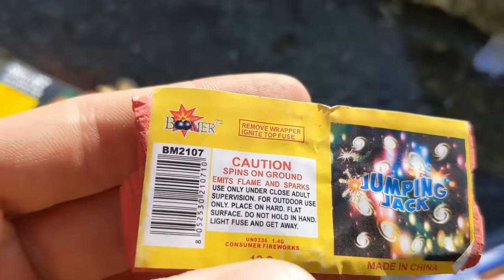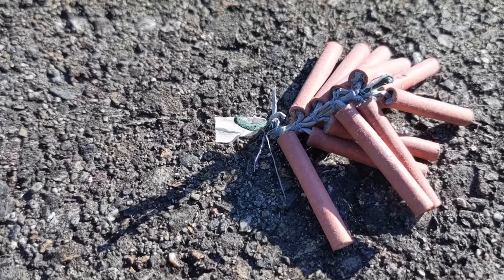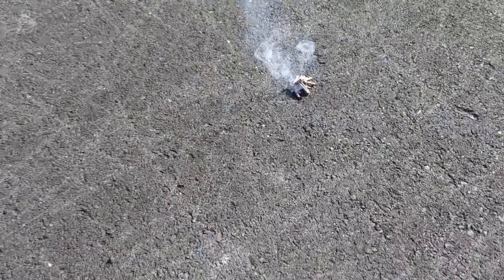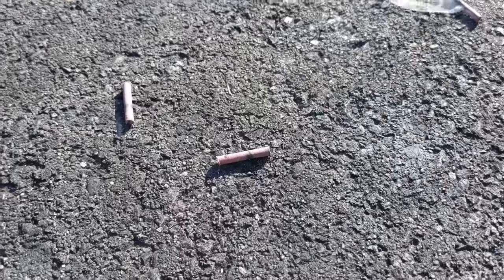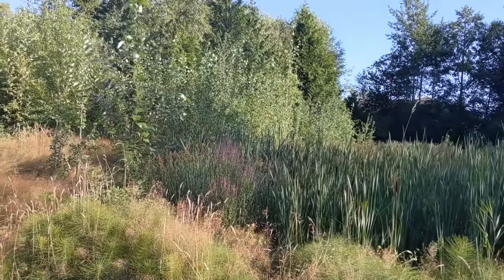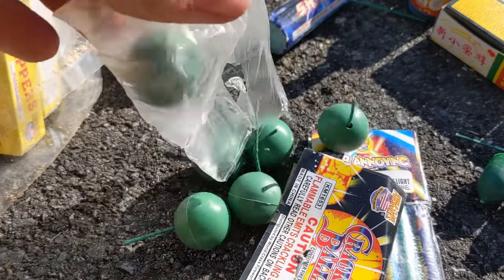Jumping jacks, they're by Boomer Fireworks — okay, Boomer — and there are 12 of them. Let's go see what this does. Alright, there's the fuse right there. Dang, those have some cool speed on them. They're just smoking — there's like smoke in those plants over there now. Oh my gosh, we still got the crackling balls. Too much fun.